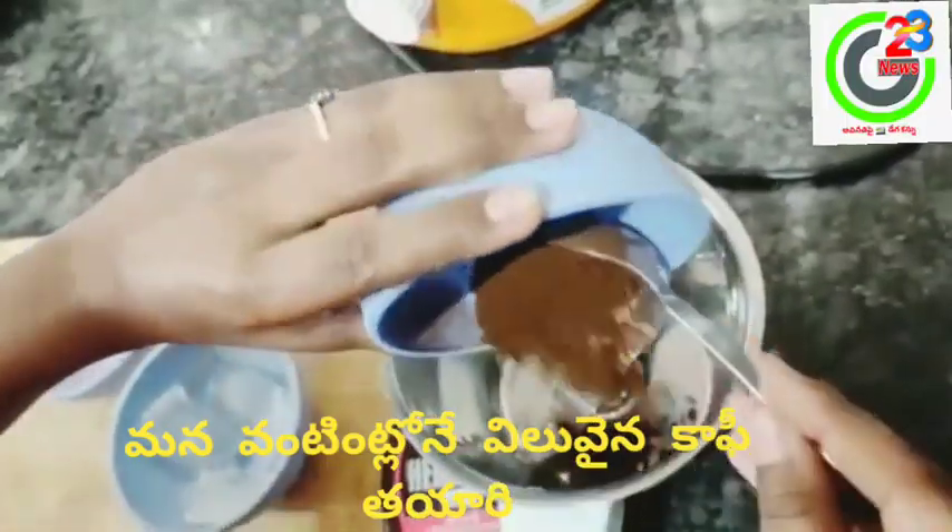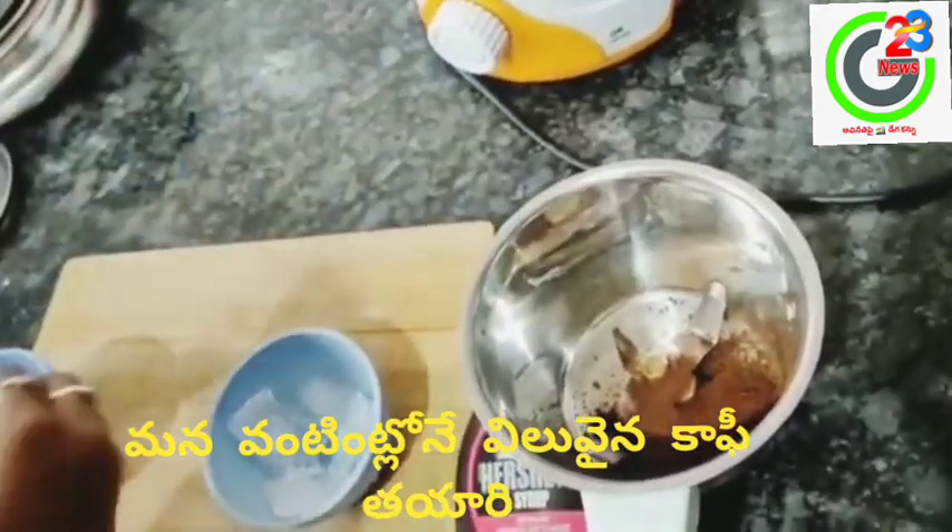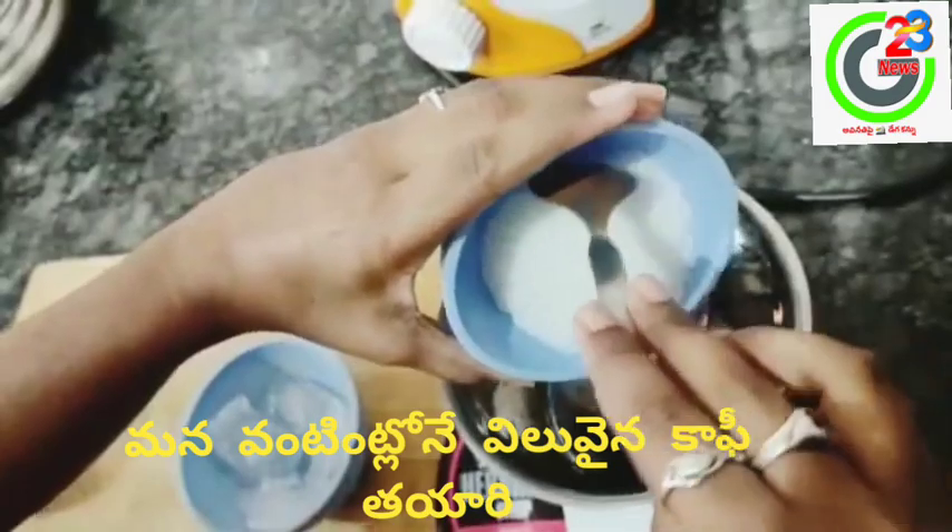4 teaspoons of coffee powder and 8 teaspoons of sugar.